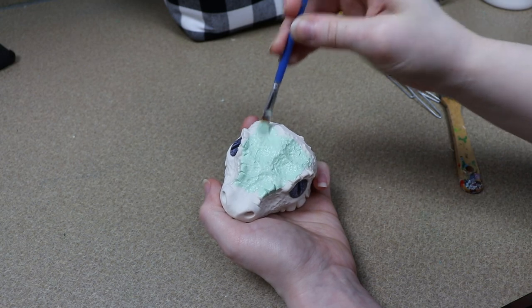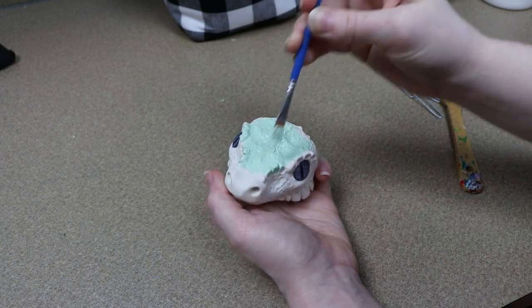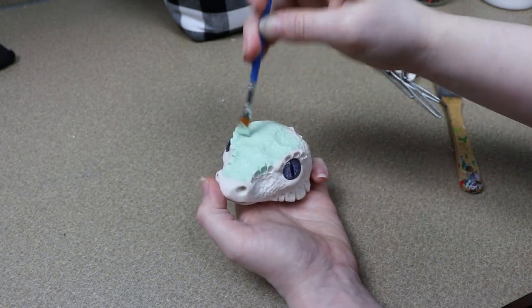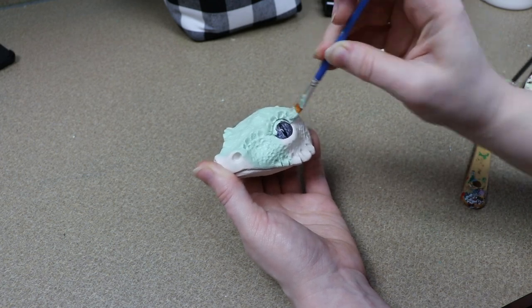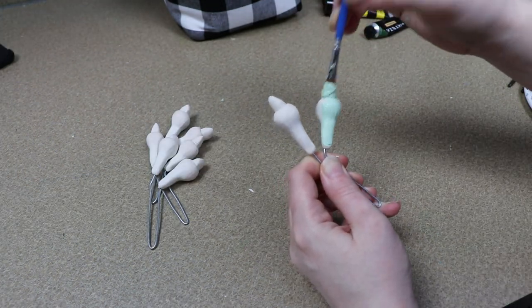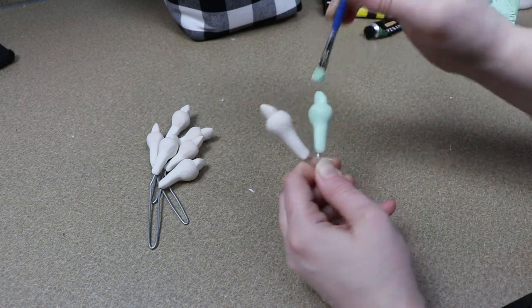Once we have all our clay done baking and cool to touch, we can start on the painting. What I'm going to do is try to match the fabric I'm going to use as closely as possible and primer all my clay pieces with that color. We're going with kind of a minty sherbet color. I'm just going to paint everything and get that basic color down before we add any details.